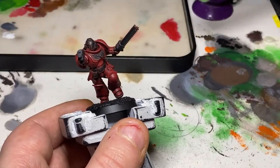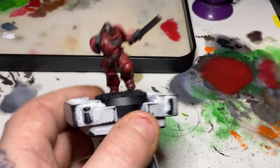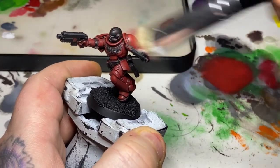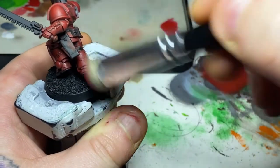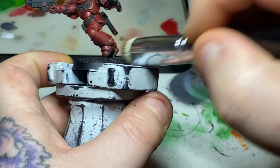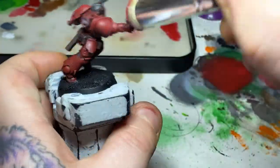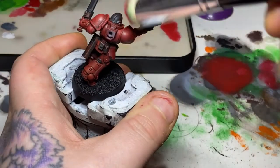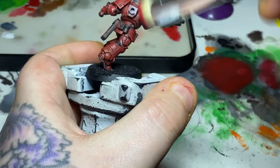Once the Nuln Oil has dried, take a medium dry brush and going back to the Mephiston Red, remove the majority of the paint. Working from the top, just come in a sort of downward motion, very lightly catching the model. All we're looking to do is bring back that Mephiston Red, leaving the Nuln Oil in the recesses and that darker Nuln Oil-stained Mephiston Red in the under areas of the armour, such as the shins and underneath his arms. We just want to make sure that we catch anything on the outsides of the armour where sunlight would catch.